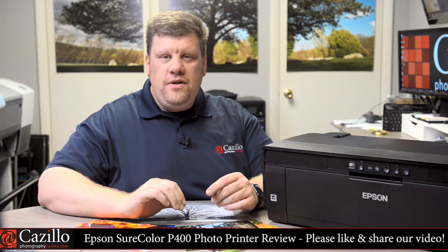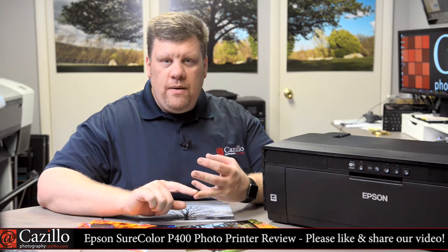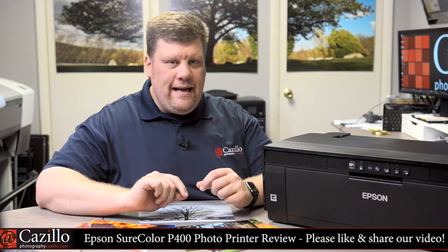Hello everyone, my name is Greg Cozzillo from Cozzillo.com and I'm reviewing the Epson SureColor P400 Photo Printer. In the last two years, Epson has renewed their entire line of desktop photo printers with a new ink set, better print reproduction, lower cost, and added features.